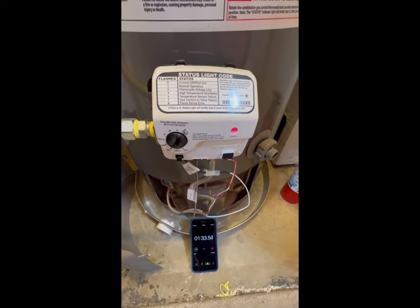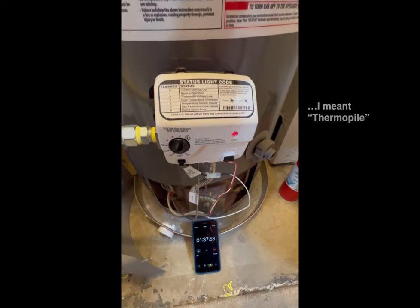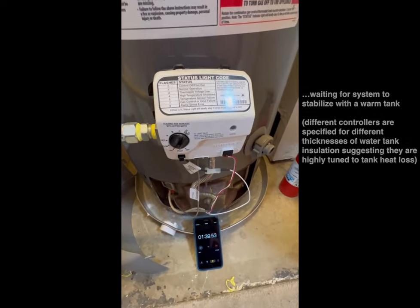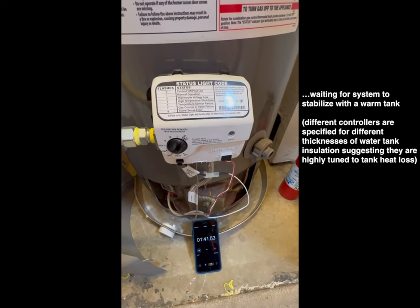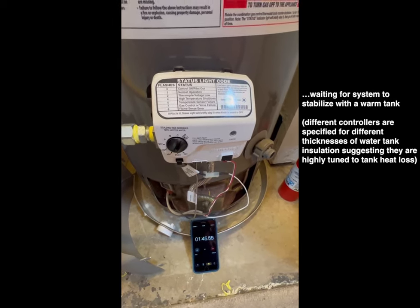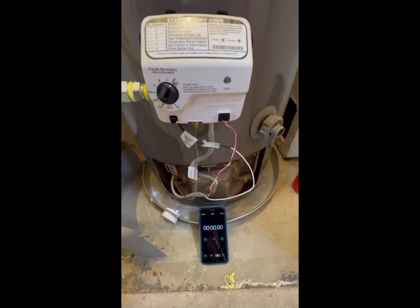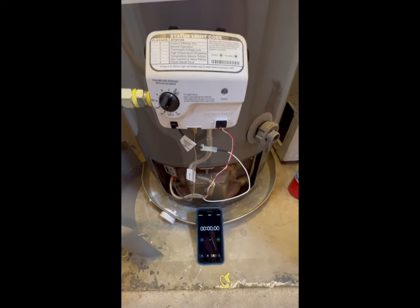It looks like it may just be an issue with the thermostat — if it goes on at very hot but the tank is cold and not heated up at all, while it was sitting on the C setting it was not lighting up. I'll go ahead and let it sit and see what happens.